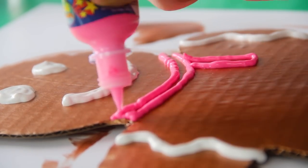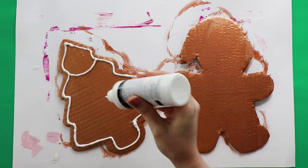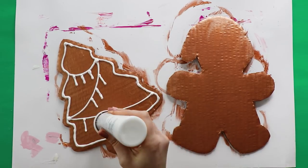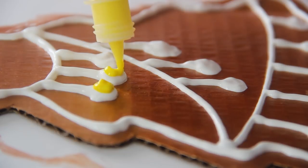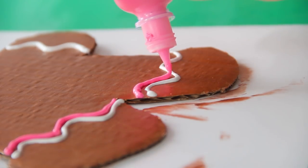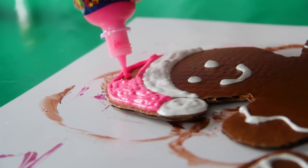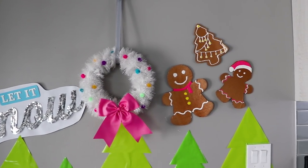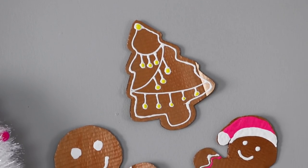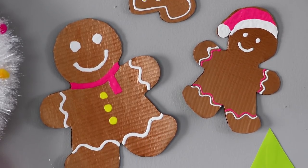I love how the puffy paint is really textured — it's so 3D and it's really satisfying to squeeze on there. I think this would be a really fun activity for kids to decorate their own gingerbread men, or for a bunch of your friends at a craft night. Once they've dried completely, just hang them up with painter's tape and you're done. I only made three, but if you have a lot of boxes, you could make a bunch of these to put all over your apartment.